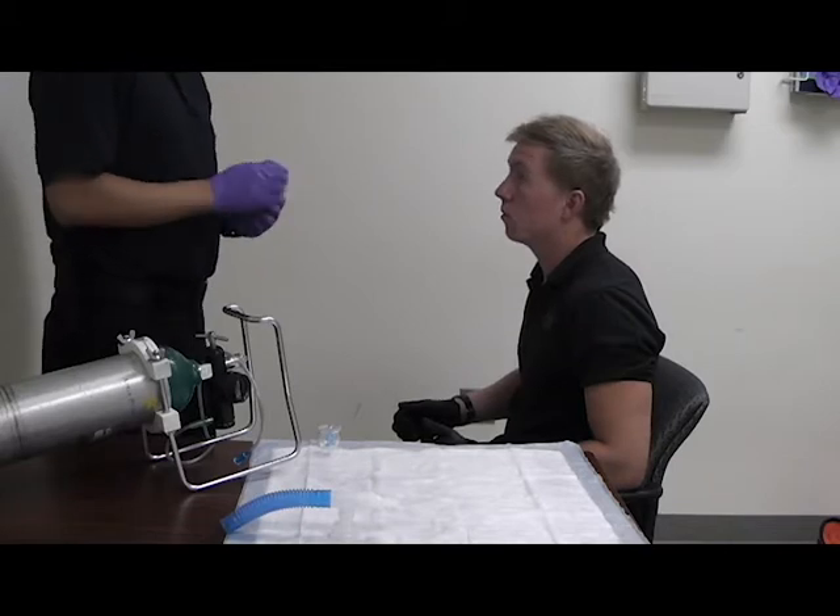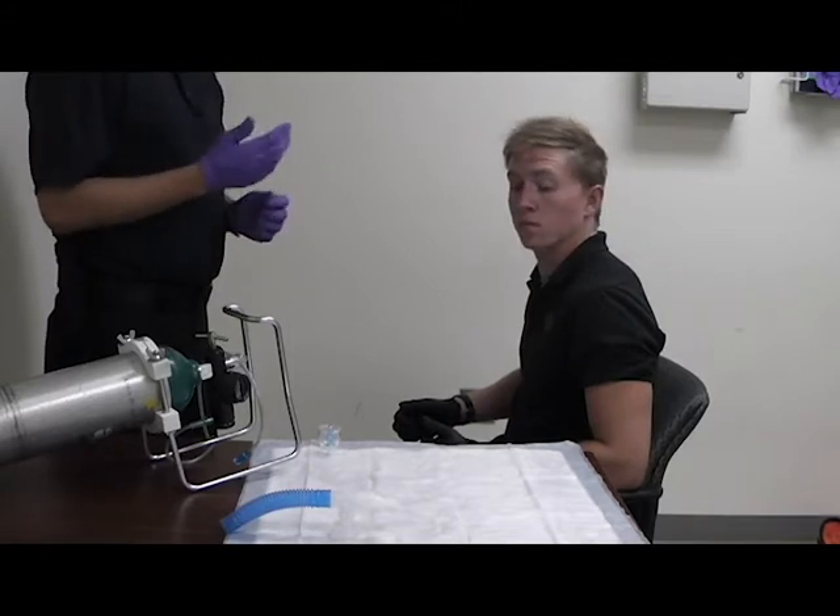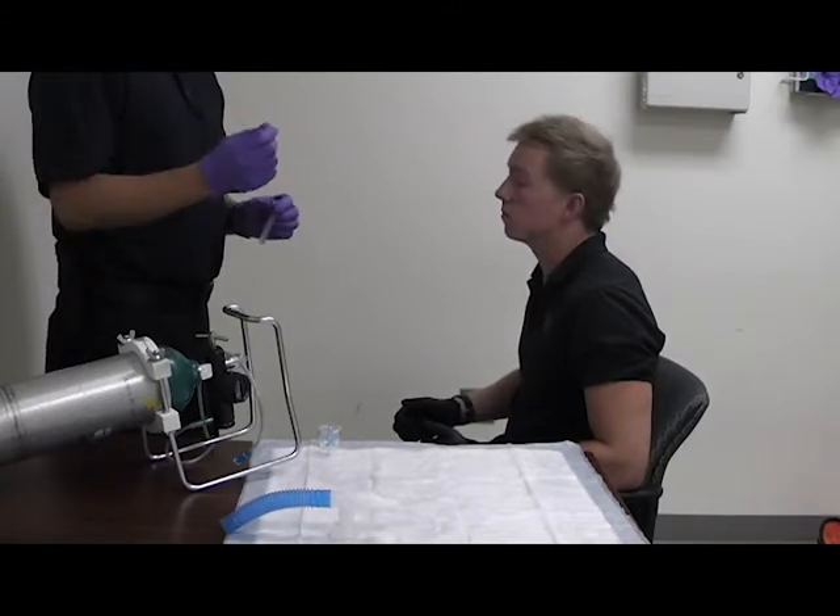Right patient — it's for my correct patient. The correct amount, it's going to be the whole vial. The correct time — it's the correct time to give it — and then we're going to write it all down at the end.